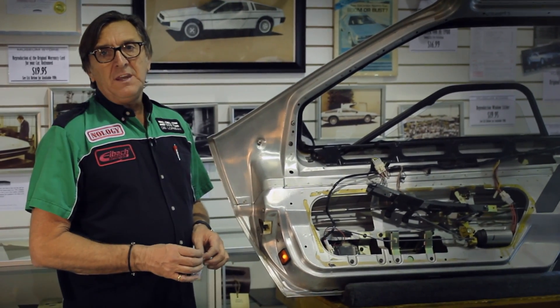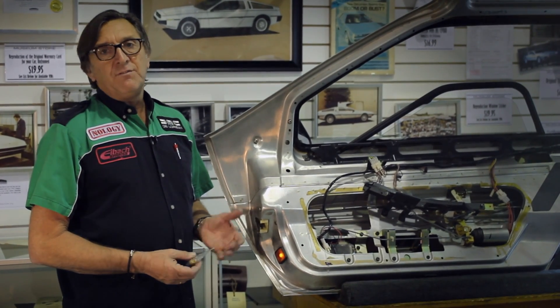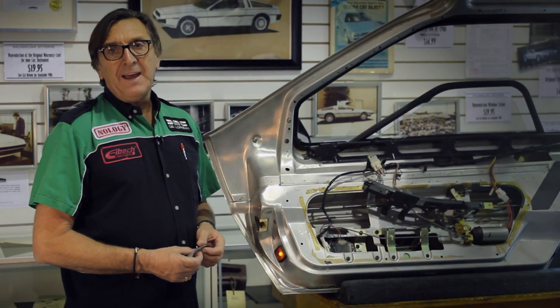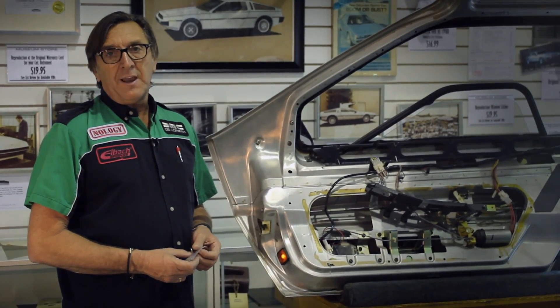When you replace the original incandescent with LEDs, you can leave the doors open all day at a car show. You won't have a heat problem from the light, it won't drain the battery, plus the LEDs have a much longer lifespan.